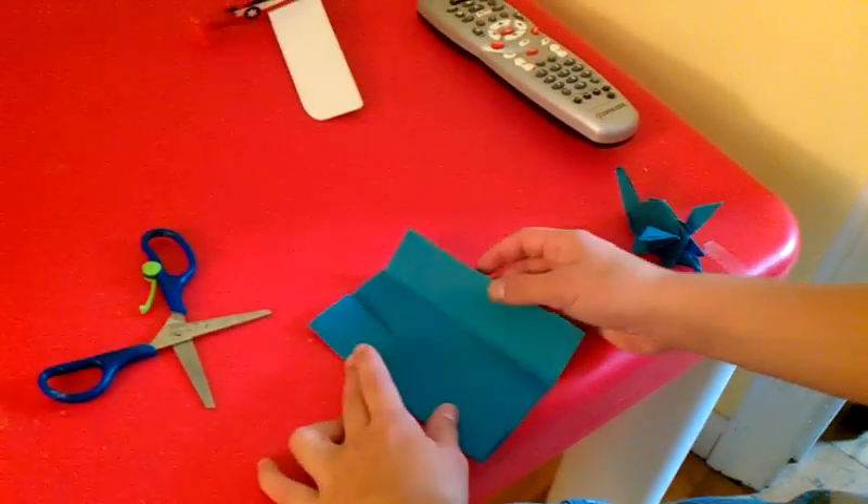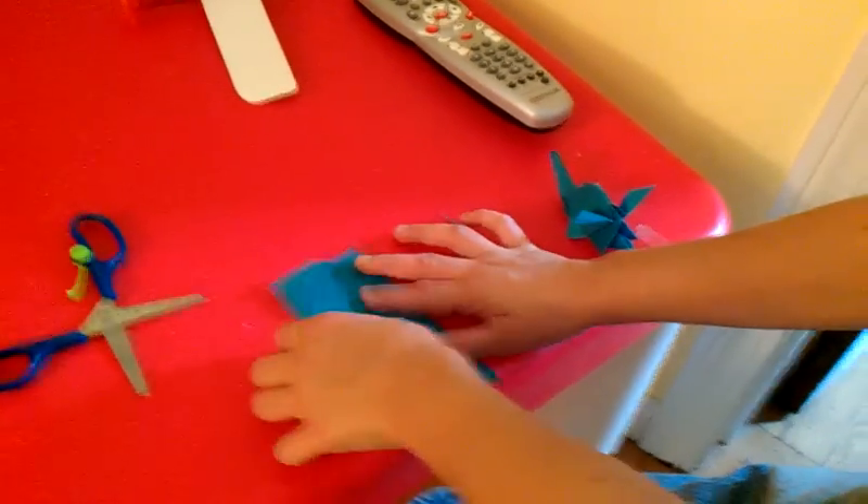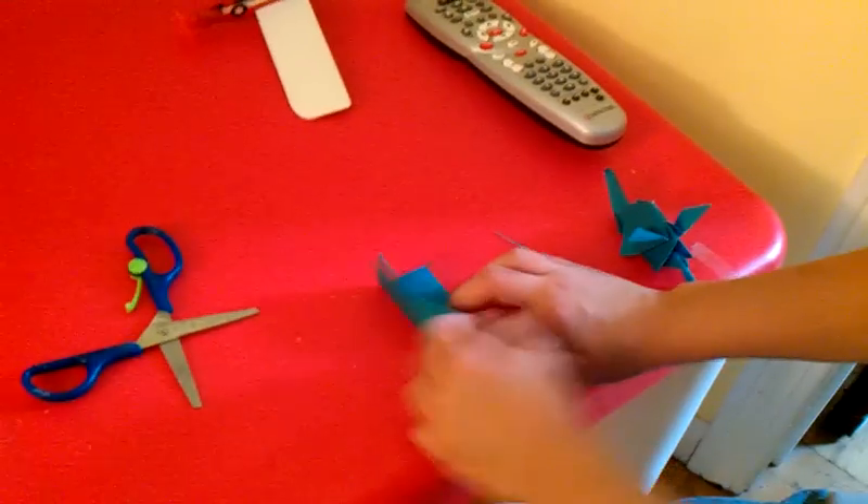It's okay if the edges are a little uneven. Then you take the same thing and do the same thing over here. Then fold the entire model in half.